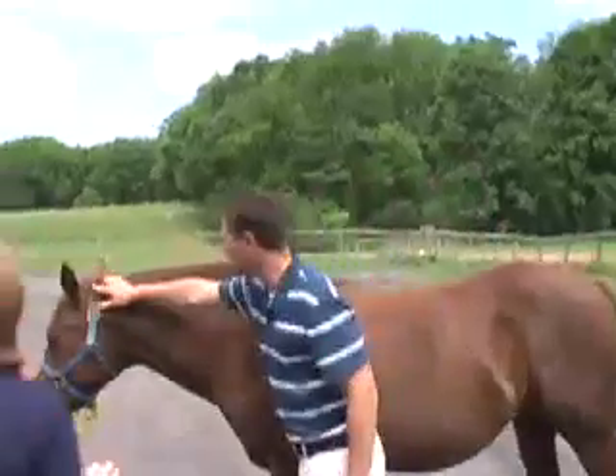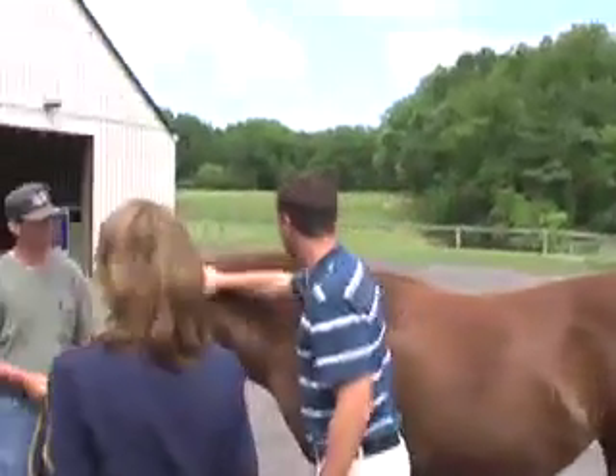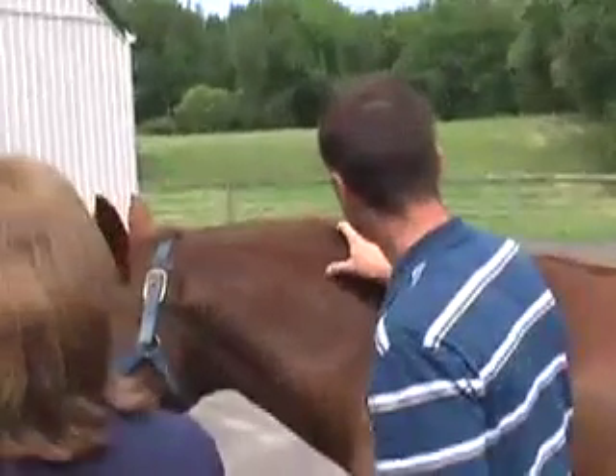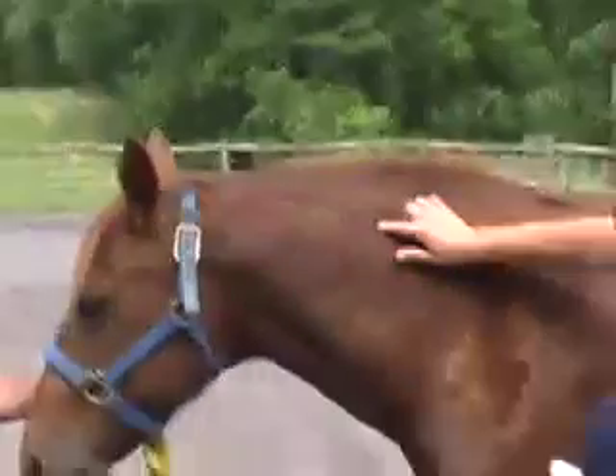When we put the chip, we're going to put it halfway between the poll and the wither. It's going to be right in about here — you go about two inches down from the top of the mane, and right about there is where we're going to be putting the chip.